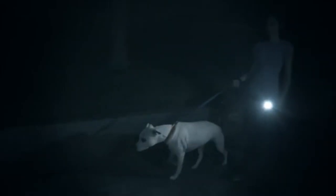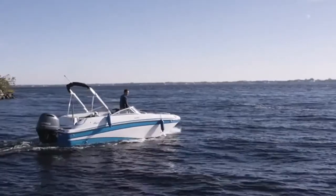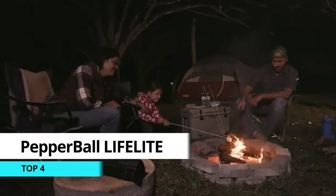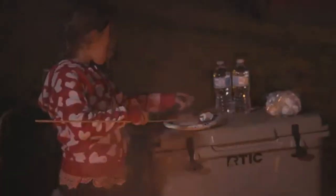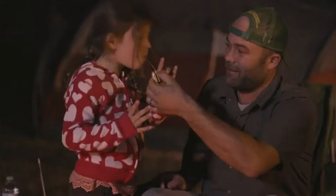Living your life should mean living on your terms — doing the things you love without fear, whether it's an evening walk, charting a new course, or camping off grid. Knowing you're prepared to protect yourself, your family, and your property from attack can provide you peace of mind to fully enjoy these moments.